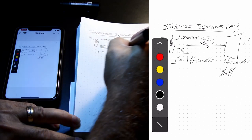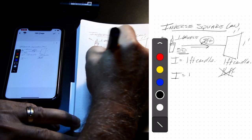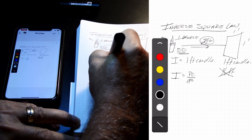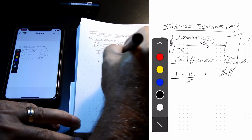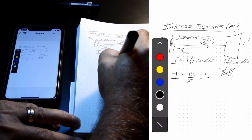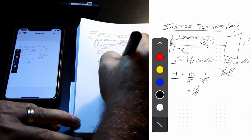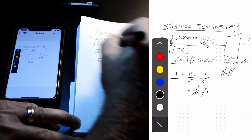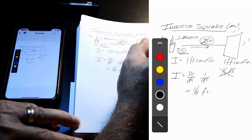It is a square of the distance because the law is: intensity equals peak candela over the distance squared. So we take the peak candela — one — and divide it by the distance squared, and we end up with one quarter foot candle over two feet of distance given one candle power at the beginning. And that's our learning moment for today.